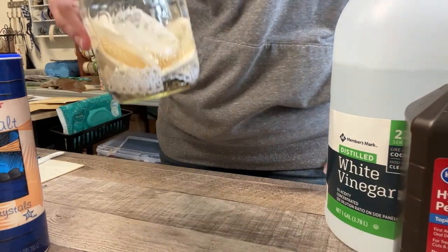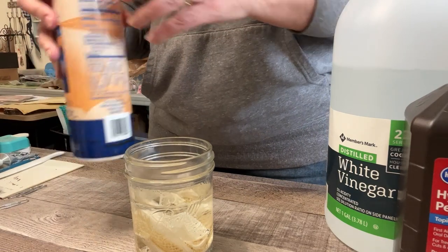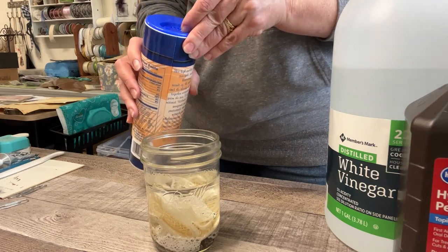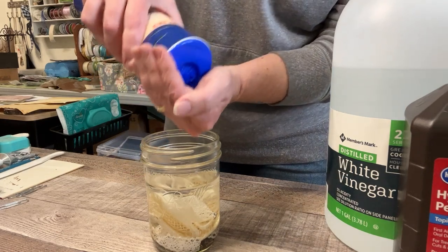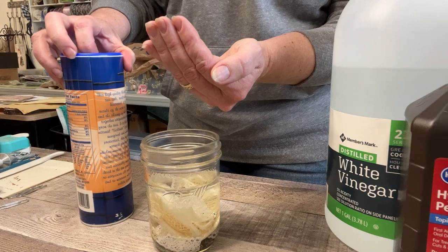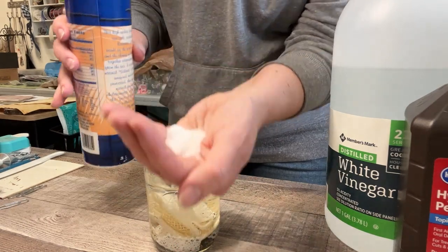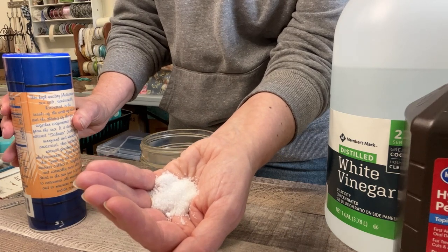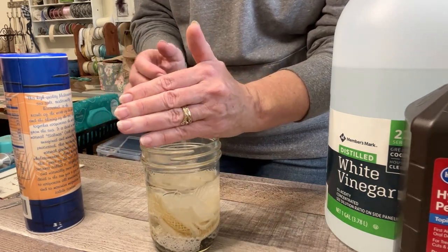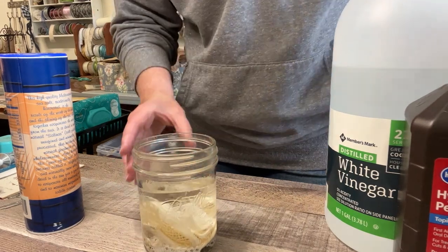If you leave it at just that you can see it start to bubble and have some reaction, but the salt is where the magic happens. I'm eyeballing between a teaspoon and a tablespoon of salt — I'm bad at math and measurements — so let's just go with what feels right.